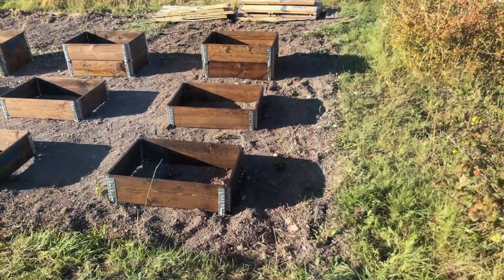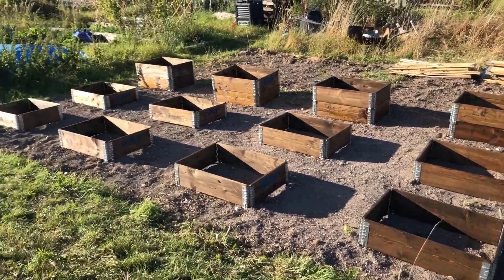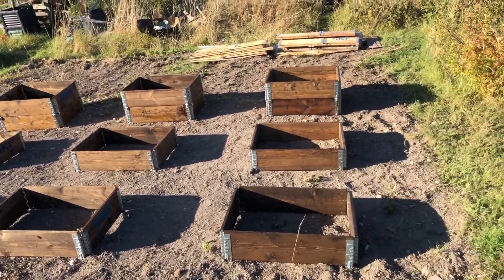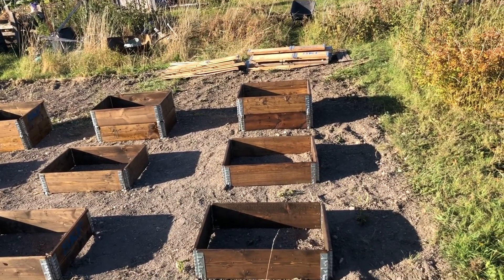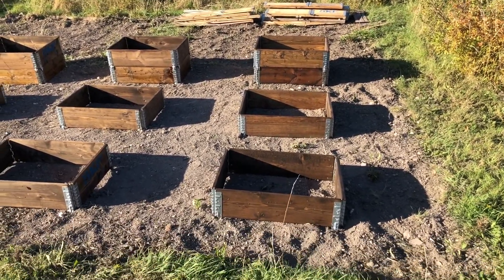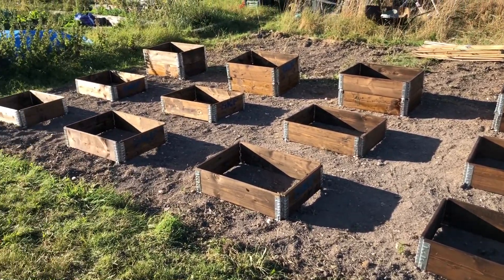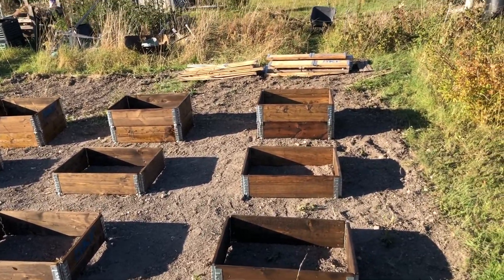I've been down here for about four hours now and I'm absolutely knackered — I was not expecting it to be this hot at all. It's a bit of a mini heat wave. I'll do a quick panoramic of the site so you can see how beautiful it looks in the sun. We've added an extra row of pallet collars and we've also moved the double pallet collar row to the back row, so it's now the third rather than the second row.